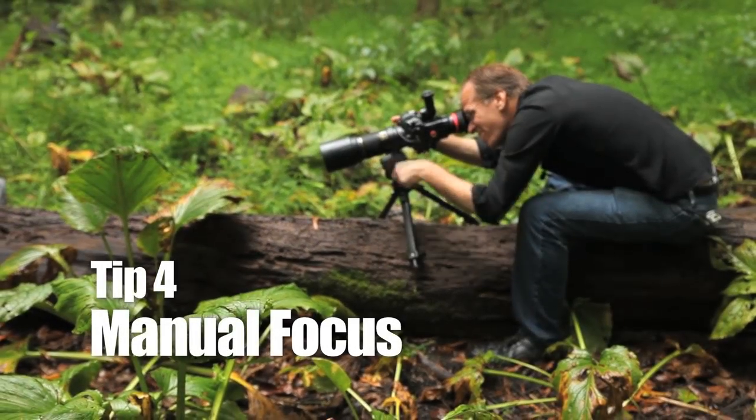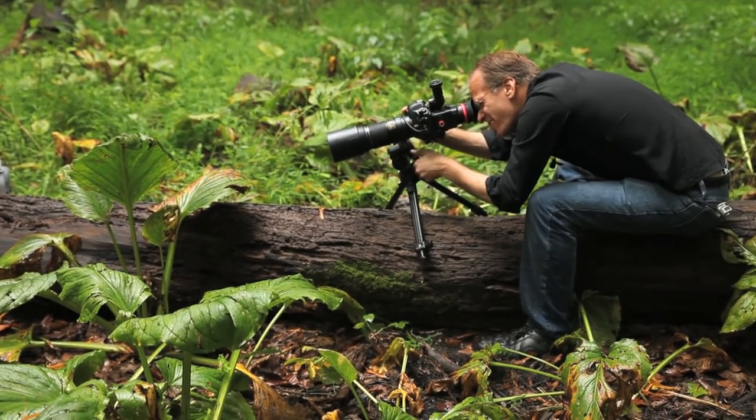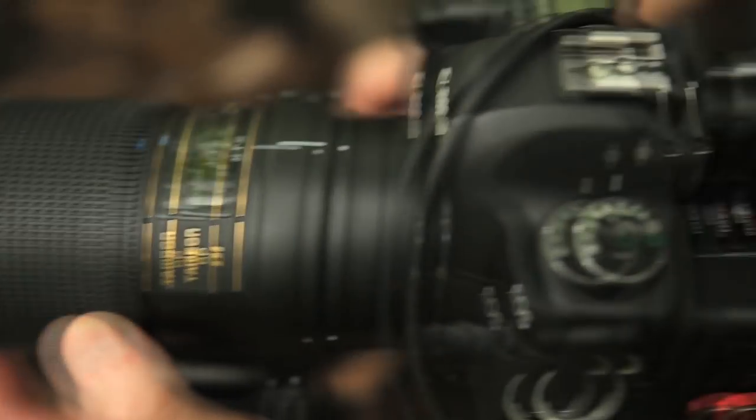With macro photography, you're so close to your subject that your area of focus is often just a sliver. No camera's autofocus can read your mind about where you want the focus to be. So what I do is set the focus manually and move my body back and forth until the subject is sharp.